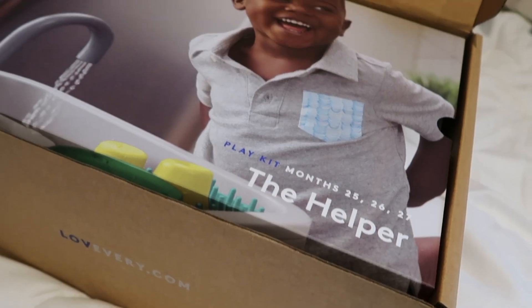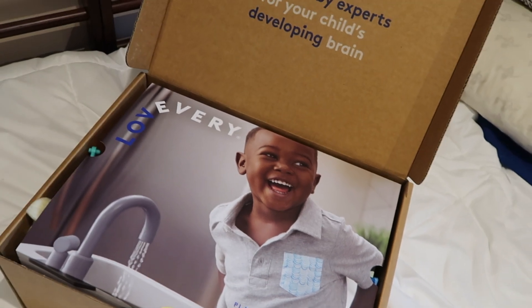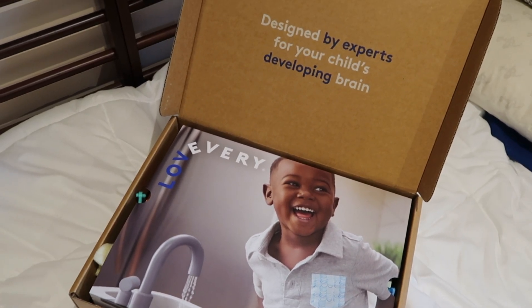I'm wondering if the Helper Play Kit from Lovevery is worth it. Today I'm going to share all of my thoughts — from how my toddler engaged with the items, how long I think they'll last, to how the price of the play kit compares to Amazon and Etsy dupes. All Amazon dupes mentioned are linked in the description below. My name is Rachel from The Confused Millennial, and I've reviewed all of the Lovevery play kits to date — playlist linked below.